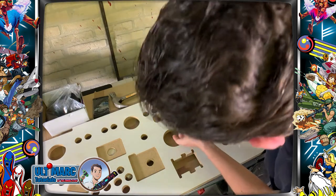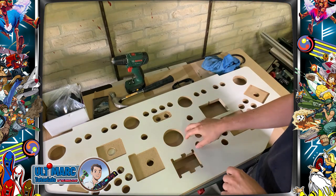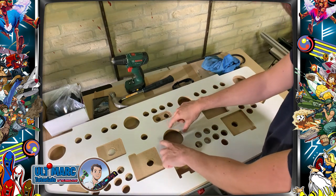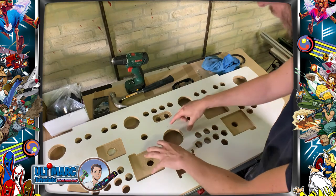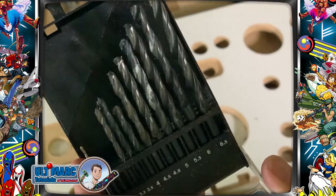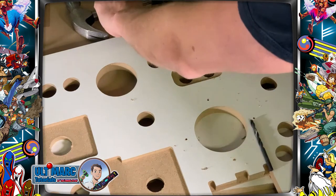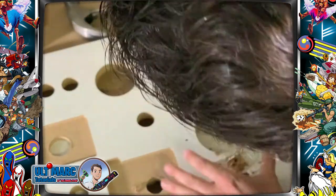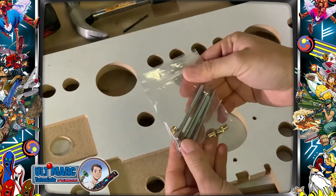You can mark with tape how far to drill, but I don't really care about going all the way through because I use very thick vinyl and you will not see the screw holes. It's actually easier to drill all the way through — otherwise you need to cut the screw to the correct length. So I'll drill all the way through.